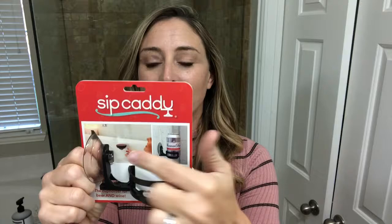So I found this thing online — it's called the Sip Daddy. The Sip Daddy. It's not open yet so I haven't tried it, and it's supposed to be able to hold your beer, wine, milk, or whatever it is you want, in place in the shower or the bathtub. It shows both. So let's open this up and see.